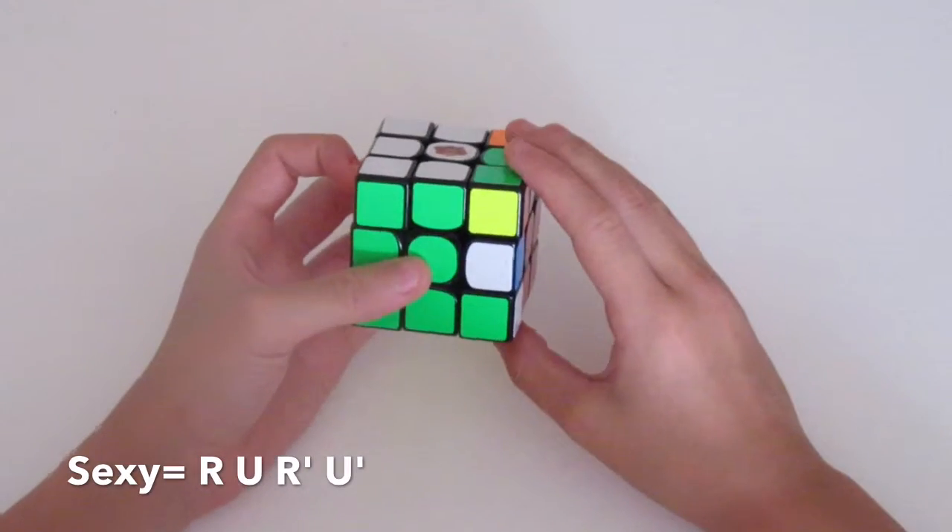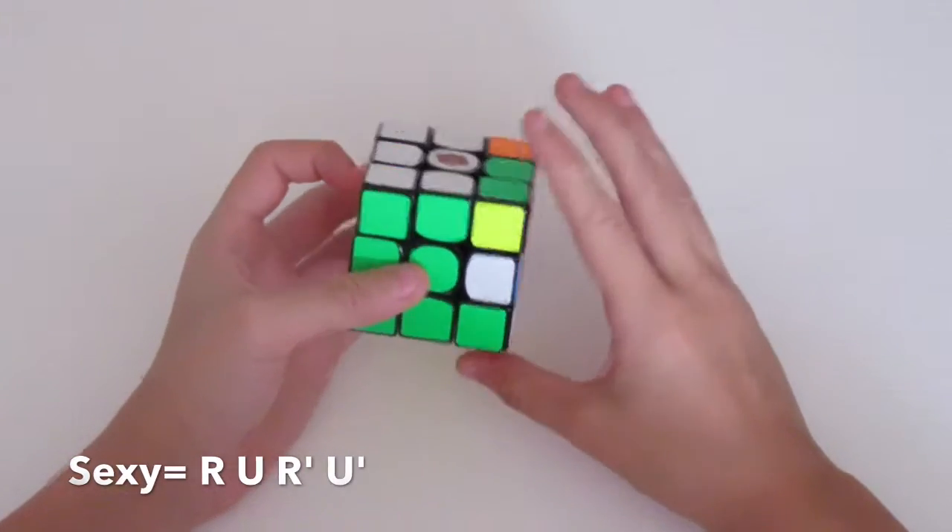If you perform this sexy move six times, the cube should solve itself.